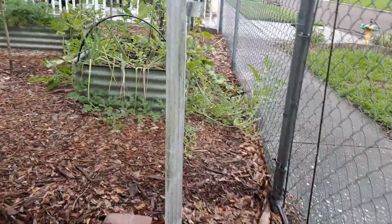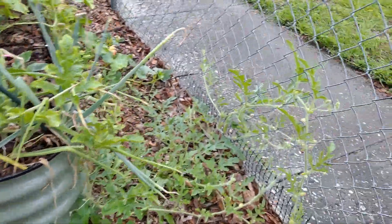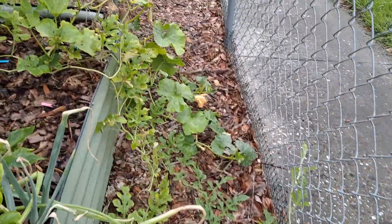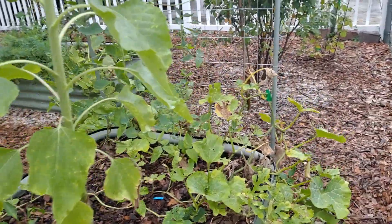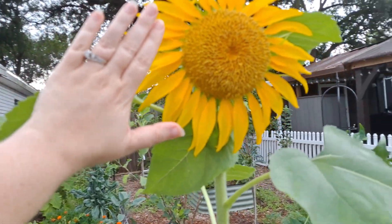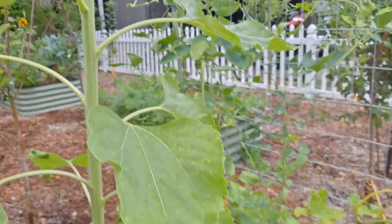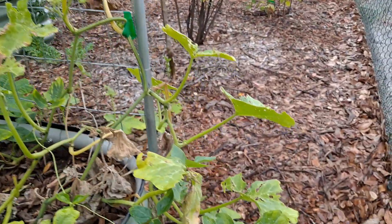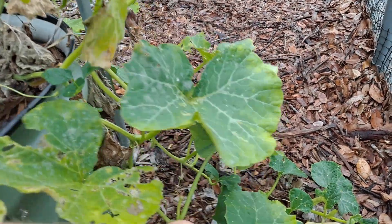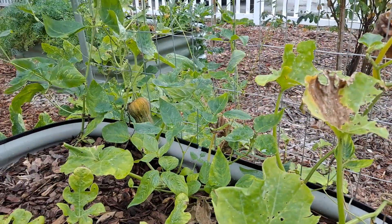Let's go over to the apple side. We have watermelon growing all over the ground — a few different kinds of watermelon, and then there's squash. Check out this sunflower — it's massive. Butternut squash, there's one right there.